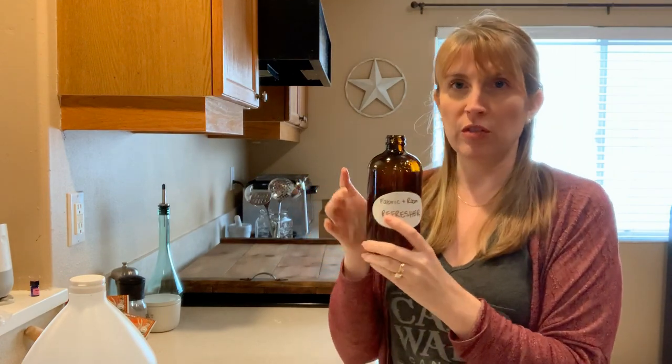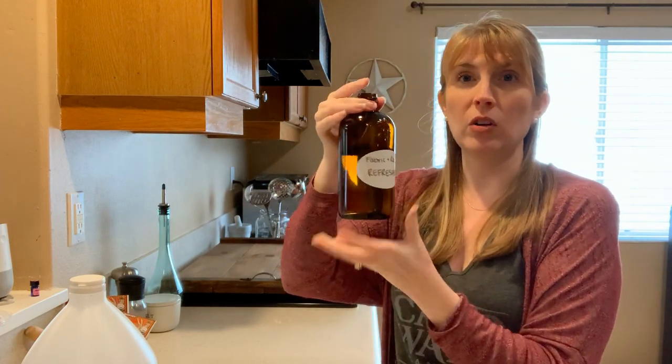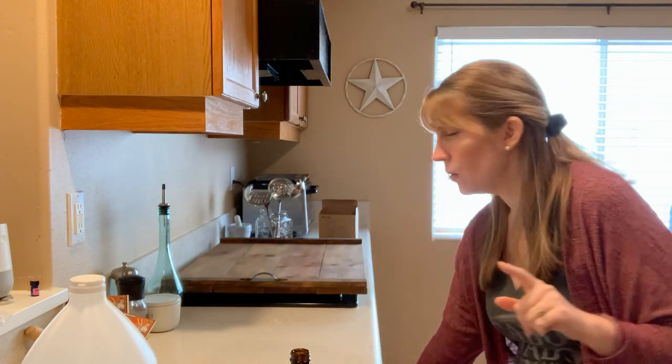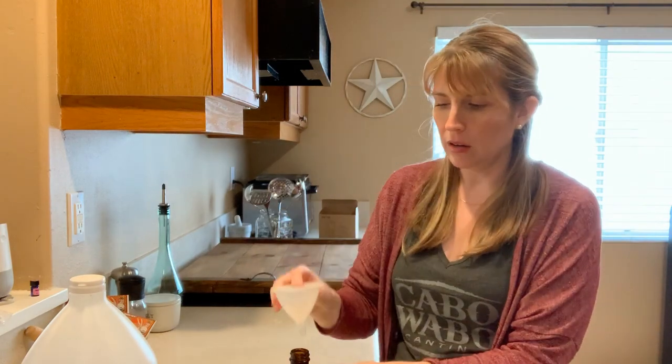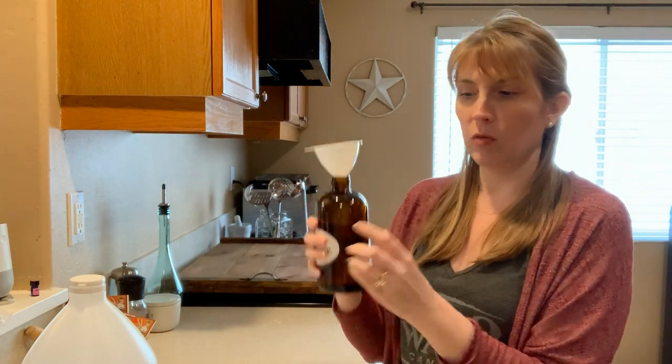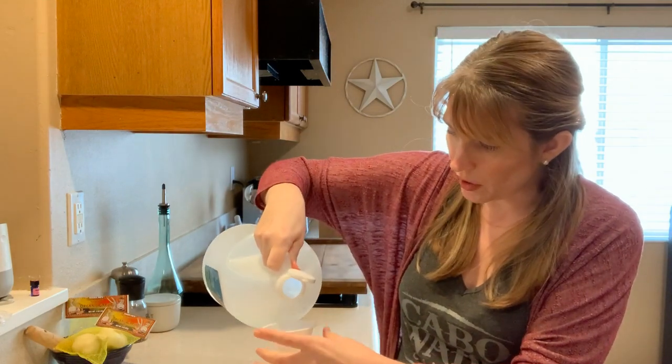In this room refresher, I've already got my bottle with a label on it, filled about three quarters of the way with water — not tap water, I never use tap water if I can avoid it. I've got a little funnel here. What we're doing is a three to one ratio: three parts water to one part white vinegar. White vinegar is a natural disinfectant and deodorizer.